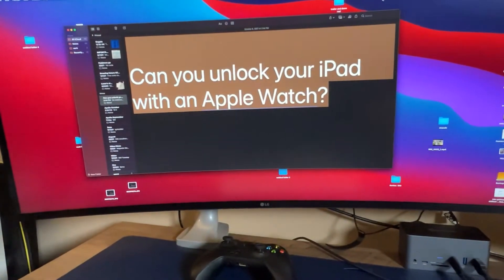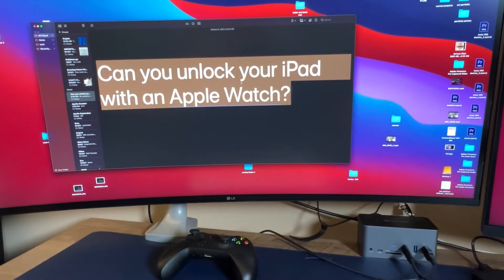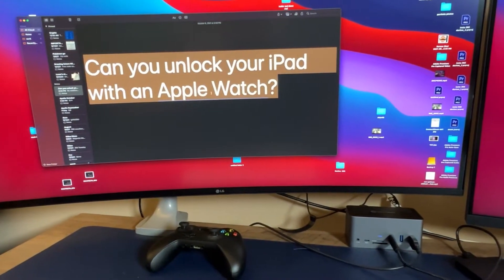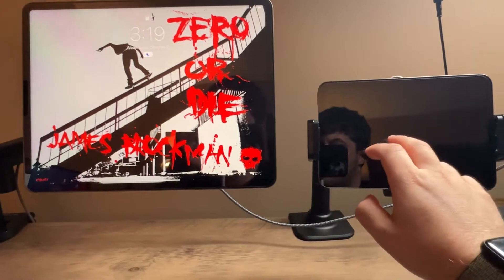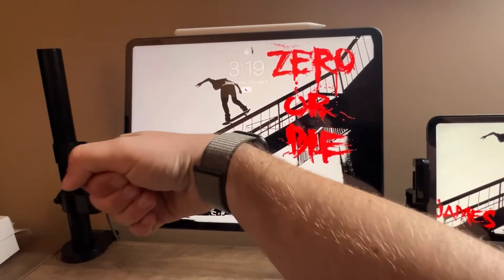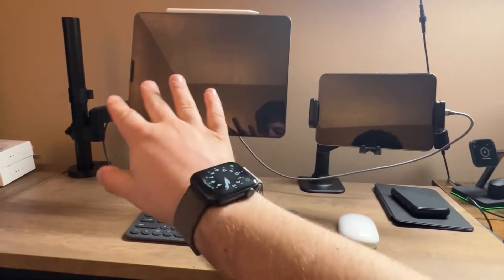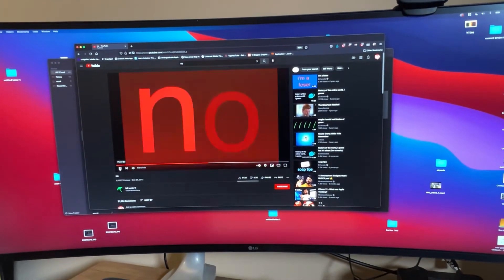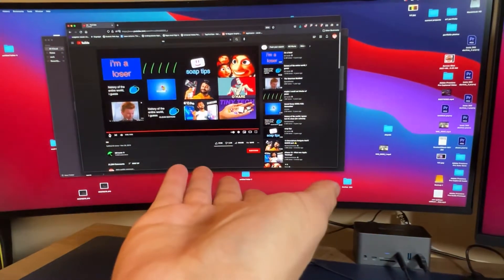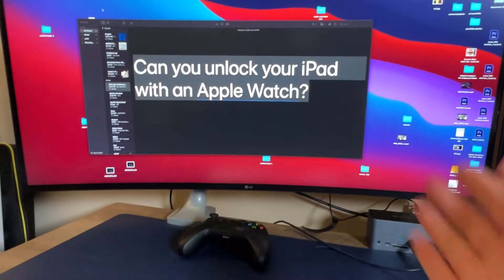Can you unlock your iPad with your Apple Watch? I know there are always hidden features that Apple offers, but is this one of them? Hold your watch close to your iPad and see if it will unlock. And just like that — the iPad will not unlock. So your answer is no. It doesn't work for iPads yet, but maybe in the near future there will be an update where you can.